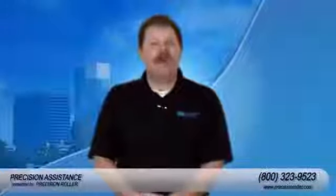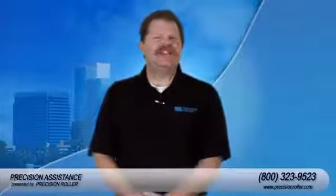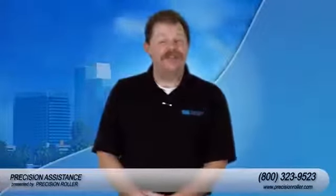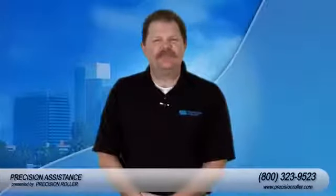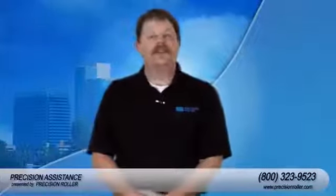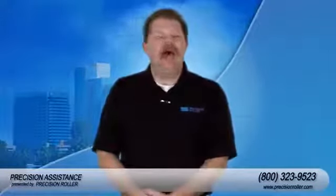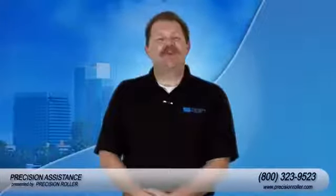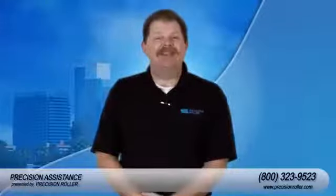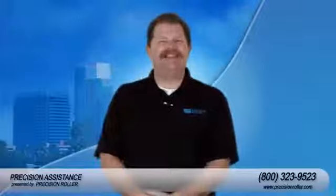I'm Timothy, your host for Precision Assistance. Today we're going to assist you in installing a maintenance kit for the HP LaserJet 4250 and 4350. At any point during this video, if you have any questions regarding this install or if you'd like to purchase the kit and the tools required, please feel free to give us a call at 1-800-323-9523 or visit us online at precisionroller.com. Stay tuned, because the best is yet to come.